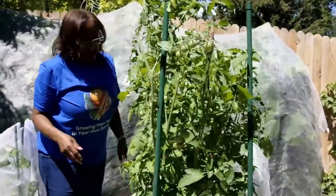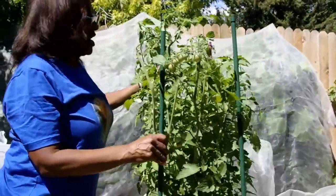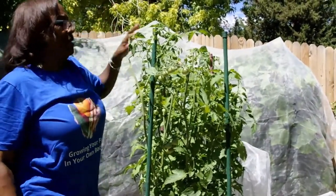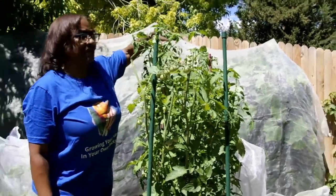Now one of the challenges with growing indeterminate tomato plants is you can let them grow until they get 8, 9, 10 feet tall, but because I'm keeping my tomato plants covered I have to keep them cut down.